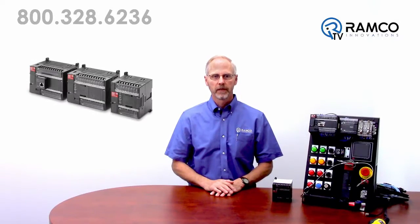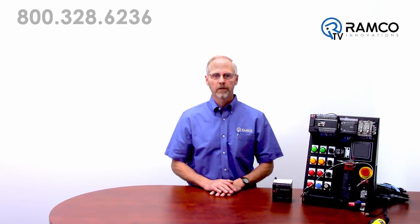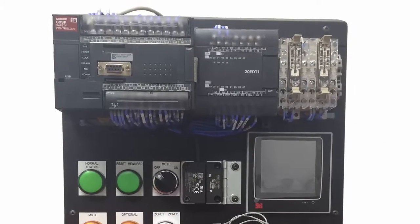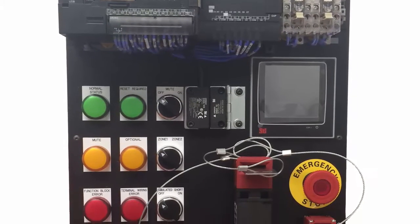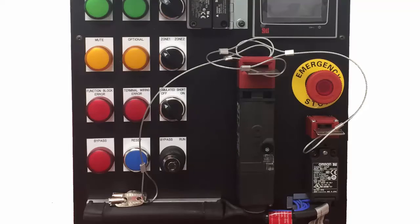The G9SP is a standalone configurable safety controller for small to mid-sized machines. The G9SP accepts inputs from almost all machine safeguarding devices with dry contact or solid state outputs. The G9SP provides a single safety monitoring device for all your machine safeguarding inputs, thereby eliminating the need for multiple safety monitoring relays for specific devices.